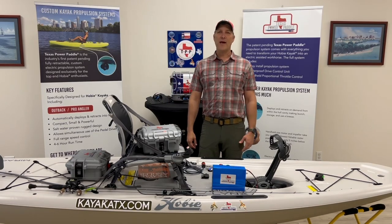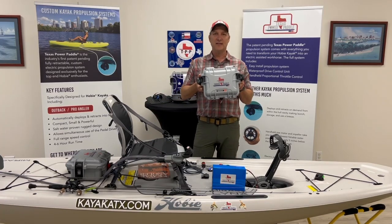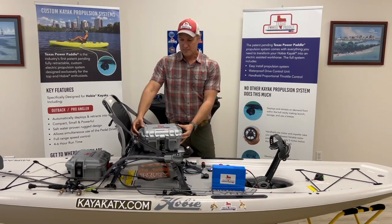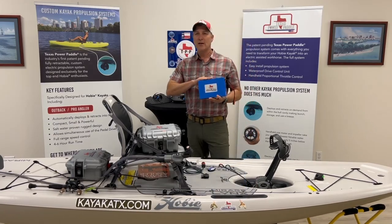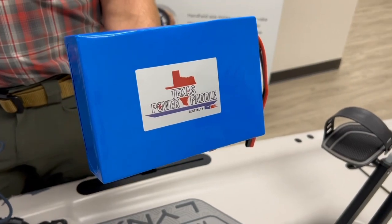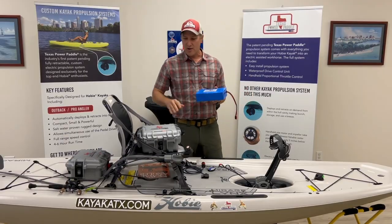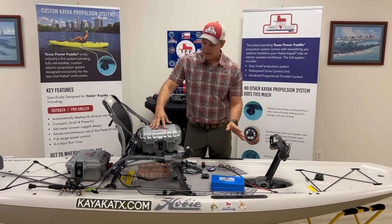Hey guys, Damon from Texas Power Paddle. I'm here to show you today our new Generation 2 Texas Power Paddle system. Like every good system out on the water, it starts with a really great battery. Our system comes complete with the battery — it's a 16.8 volt lithium battery, 40 amp hours, and it's actually inside the case so you don't have to worry about it. Everything's taken care of there.